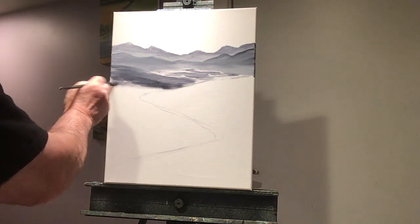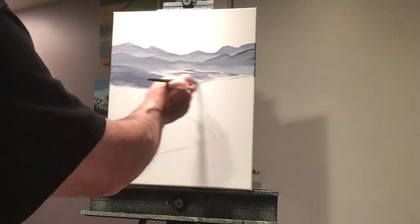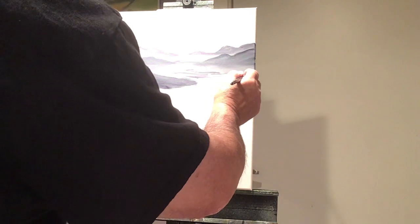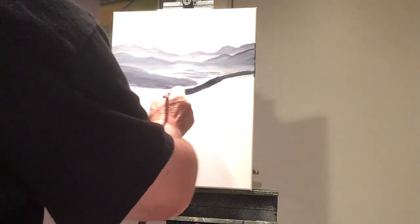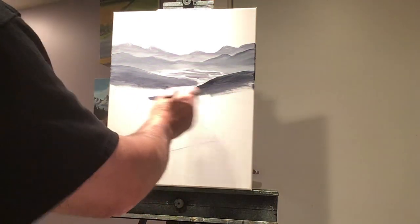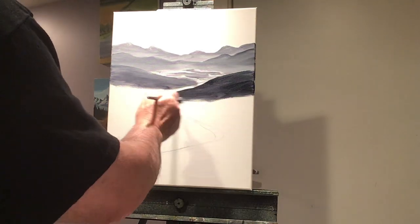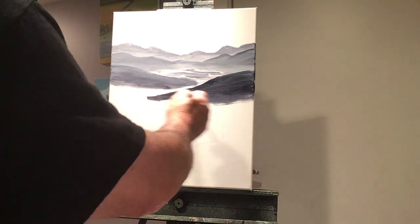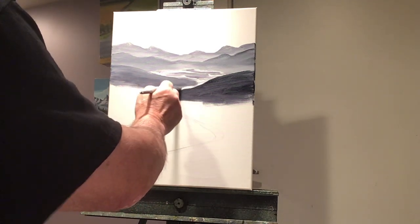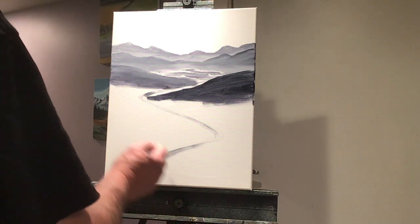I'll probably make this like a green hill there. And then maybe we'll have another hill here coming down. It's just going to be a bunch of hills. I'll have the water sneaking from around the back here, like that. I'm just going to keep putting hills in here.